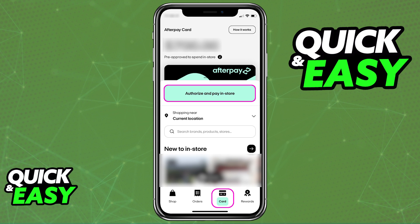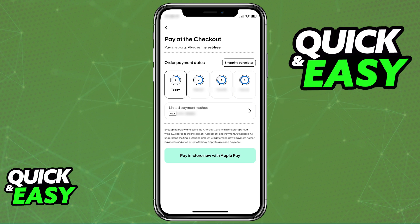You just need to go over to the Card tab inside of the Afterpay app, tap Authorize and Pay in-store, and this will allow you to select the payment dates that you want to make if you are making a payment in-store at checkout, or alternatively, just redirect you to the Apple Wallet and attach the card in there for you to use later in any online retailers, or contactlessly.